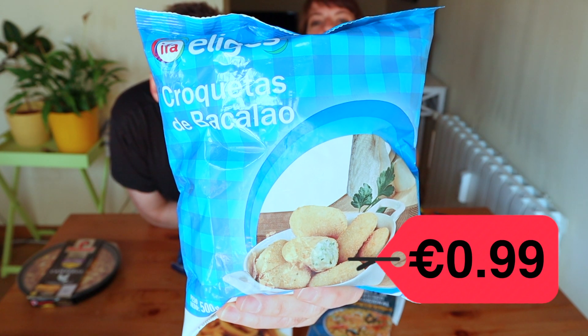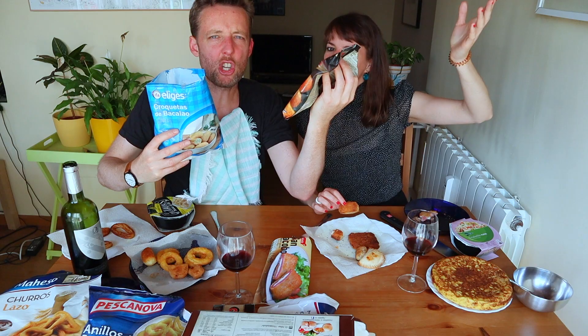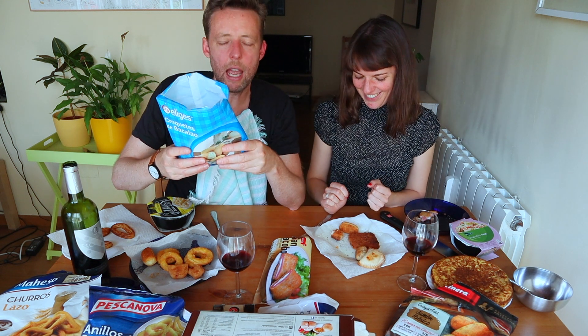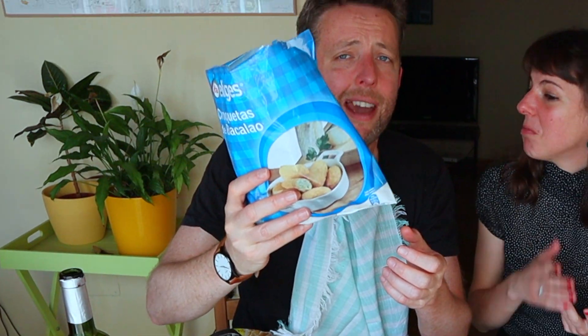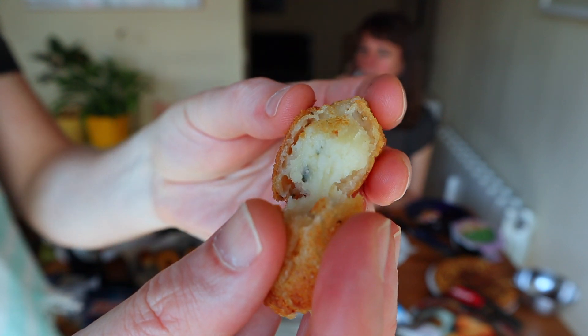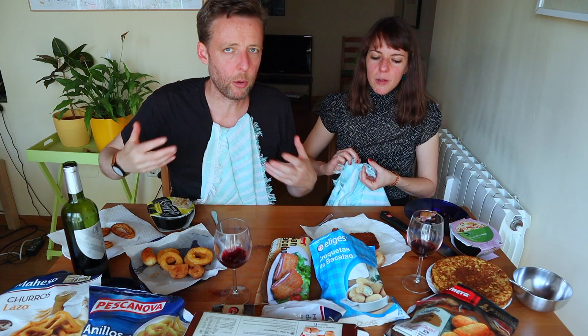Okay, cheap croquetas. These ones look cheap compared to the other guys which were all fancy. Just looking — the other ones had big chunks of ham in there. There's a big ham on the package as well — they look cheap and they are cheap, so maybe they're delicious. We never know. This looks like a communist croqueta. Bacalao — salt cod. Actually not bad! I think we're gonna start buying this stuff for the house. Actually better than the expensive one. I think there's some serious flavoring going on — I'm being fooled by the chemicals, probably.